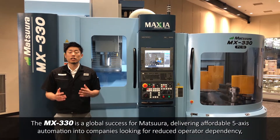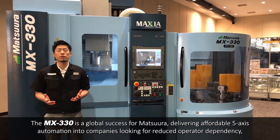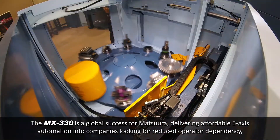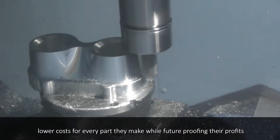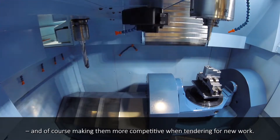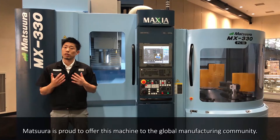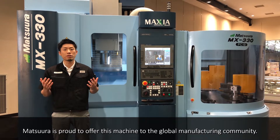As our many MX-330 PT10 customers will confirm, the MX-330 is a global success for Matsuru, delivering affordable 5-axis automation into companies looking for reduced operator dependency, lower costs for every part they make, while future-proofing their profits, and of course making them more competitive when tendering for new work. Matsuru is proud to offer this machine to the global manufacturing community.